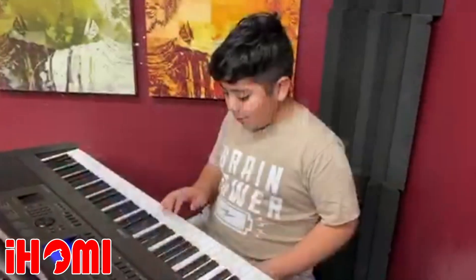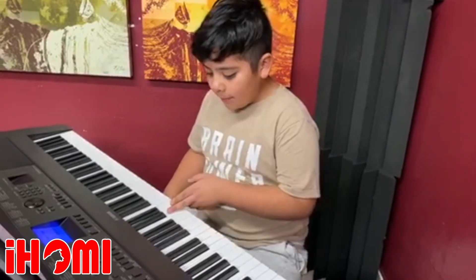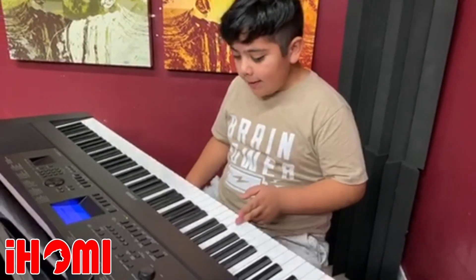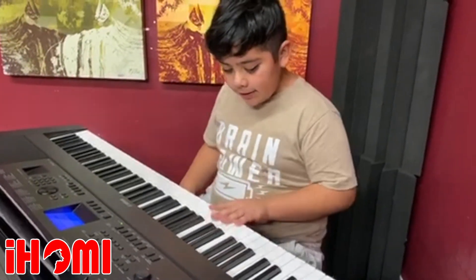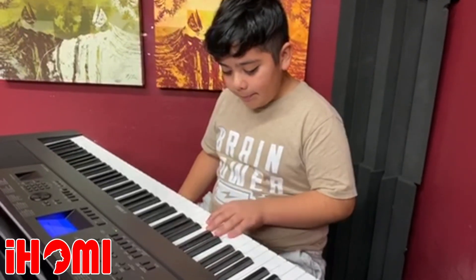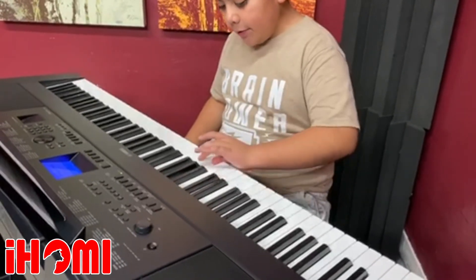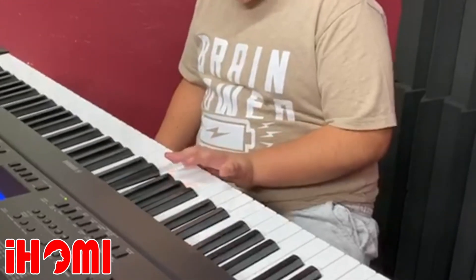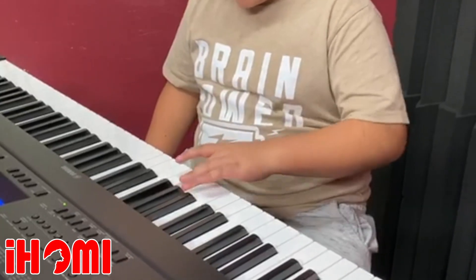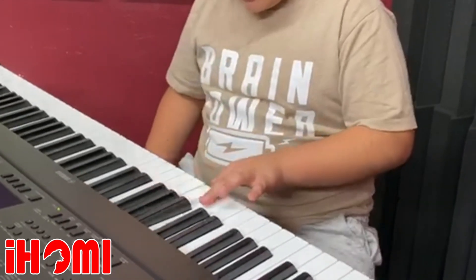So now once you're done playing with your right hand, you can learn with your left hand all the way down to the next C, but not the middle one. So then start with your fifth finger on C and work your way up. Then switch your third finger over and go back down. Then move your first finger over and go down.